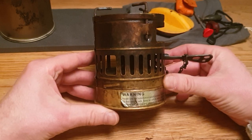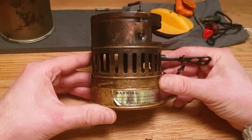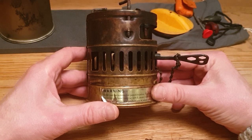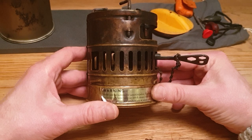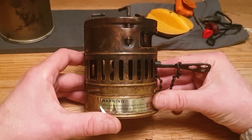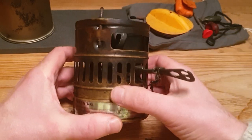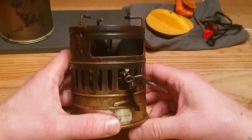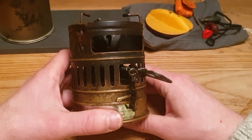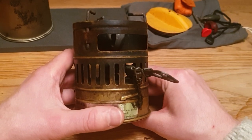I will talk a bit about my trusted friend here, the Svea 123R. It's a white gas stove from Optimus. It came out first in 1955. Its original name was Svea 123. I think it was in 1972 or something they added a cleansing needle in the nozzle here, and altered the angle of the wheel. The new name was then Svea 123R.